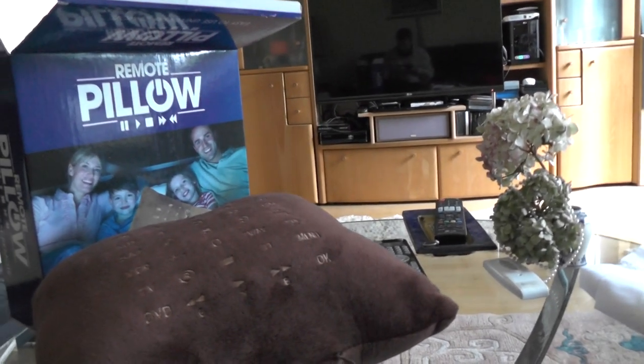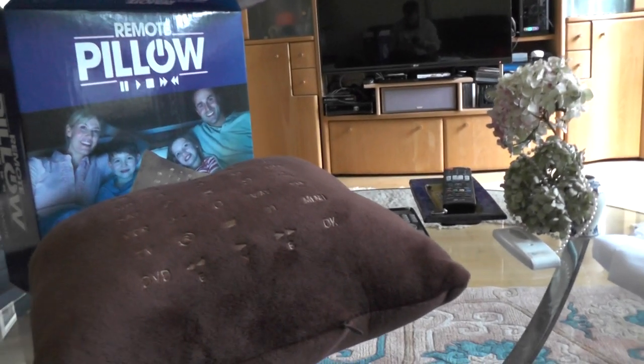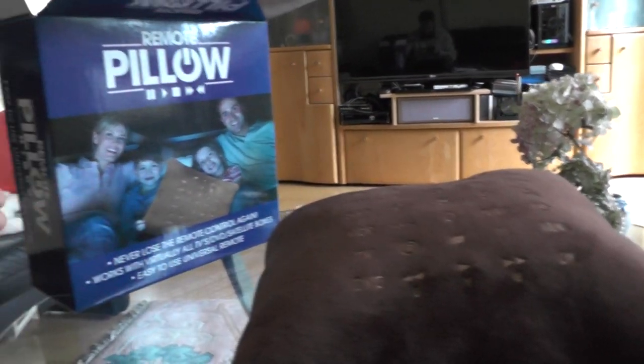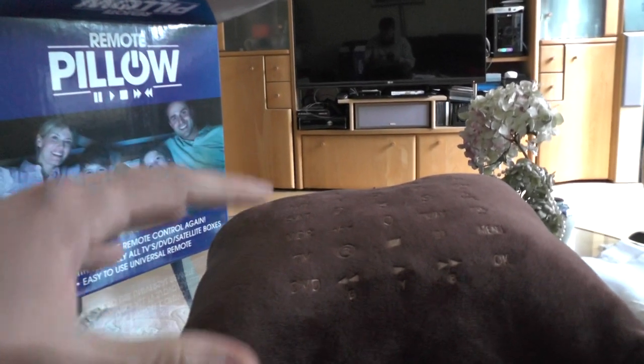We all love gadgets and we got one now here. The remote pillow is one interesting thing that a few people here in my house who were visiting have seen, and they were all baffled by what this pillow can do — since inside the pillow we have a multi remote control.